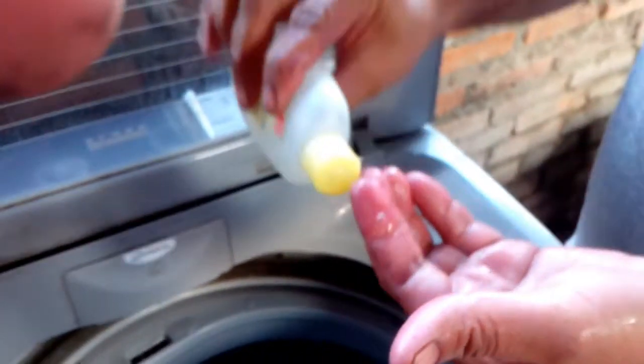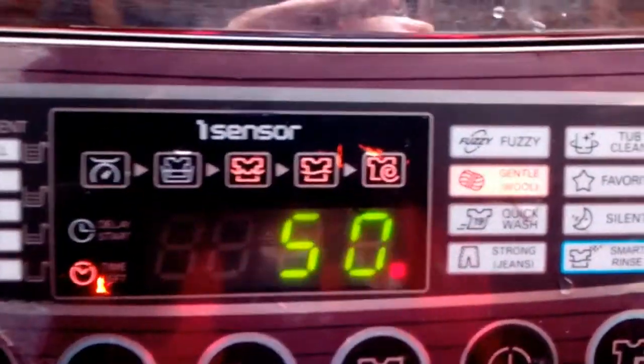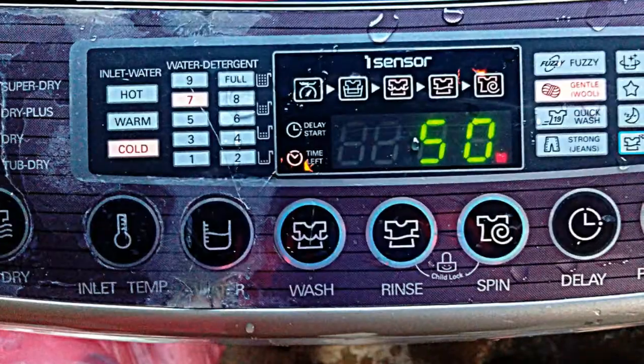Choose a cleanser made for woolen products. If you can't find such a detergent, then use a mild cleanser like baby shampoo.